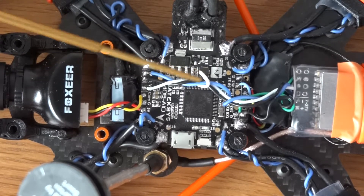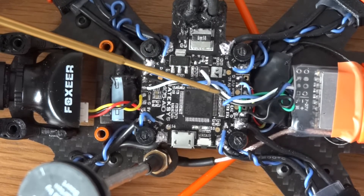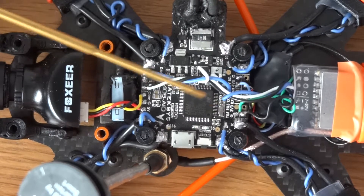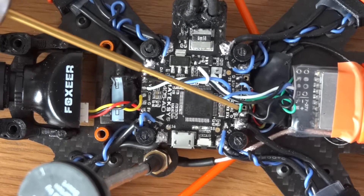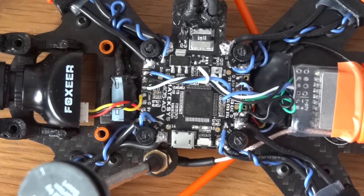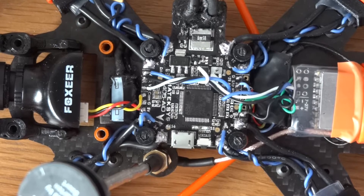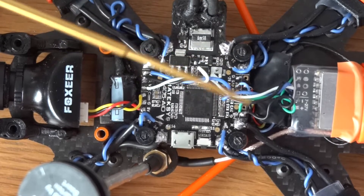On the VTX, the white is the signal, the blue is the positive, and the black is the negative. These just go to the pads at the front. The green wire is the signal wire for changing the VTX channels and power via Betaflight. I've checked and it works absolutely fine — from within your goggles you open up the Betaflight OSD and it allows you to change the power and frequency.